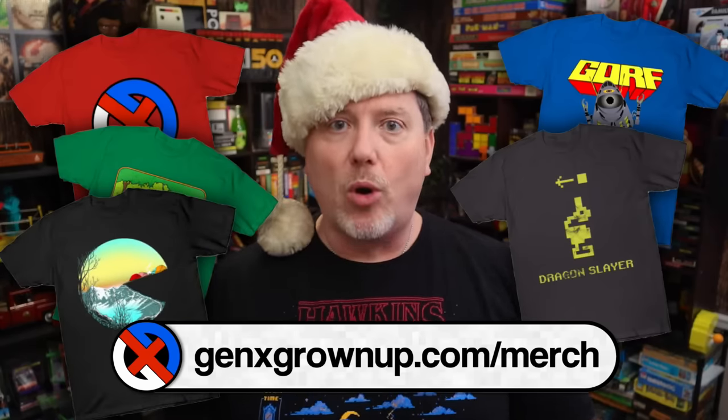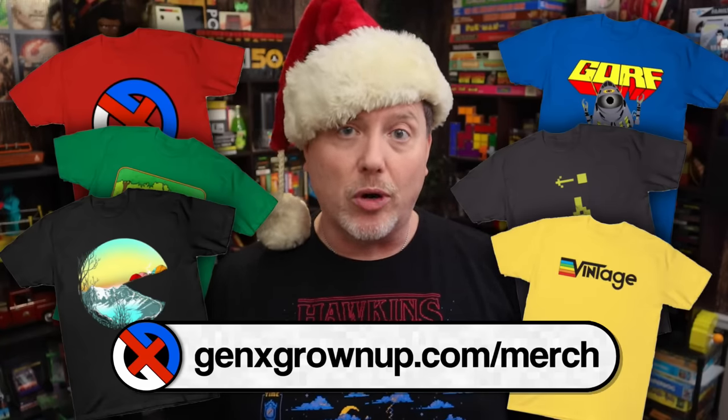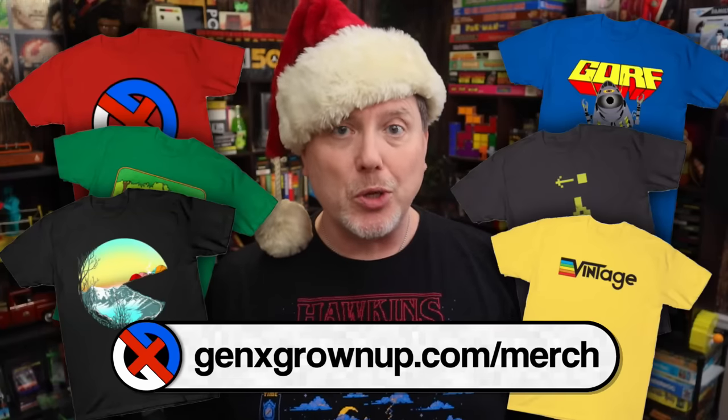I've got my Santa hat on to remind you that Christmas is right around the corner, and our store over at genxgrownup.com/merch has thousands of great nerdy designs on t-shirts, stickers, pins, pillows, phone cases, magnets, and more. If you're stuck finding the perfect gift for the geek in your life, please consider checking out our store — every dollar spent supports independent content creation like this video.